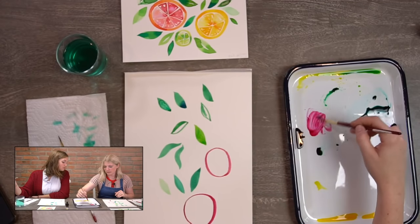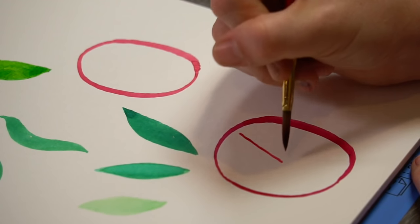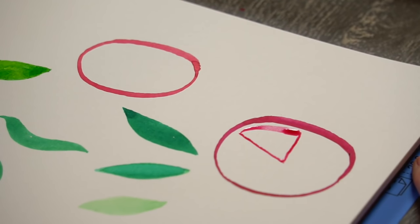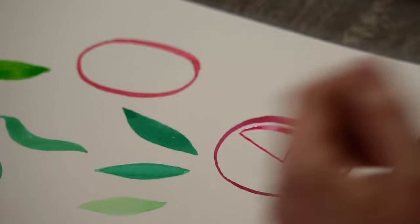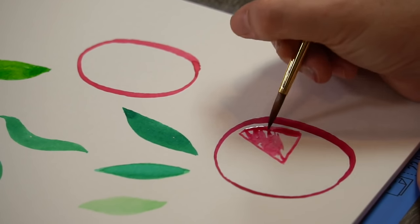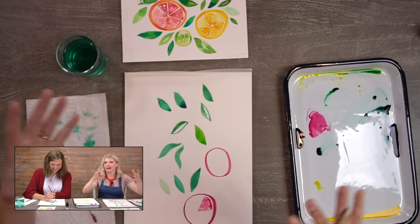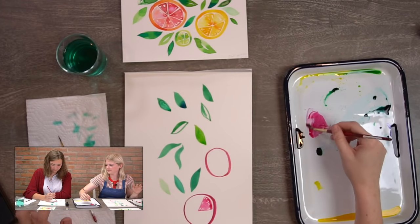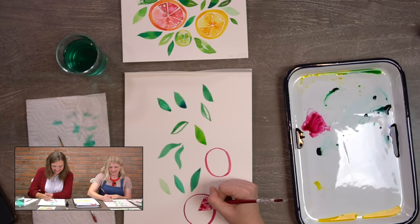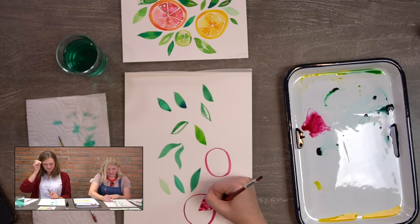Now we're going to practice one little wedge before we get started. When you do your wedge, start in the middle and make a triangle going to the outside. Leave a very thin white line in between the wedge and the rind. When you fill it in, leave little white spaces here and there, because citrus and fruit is wet, so it glistens. These little white spaces are glares from the light on it.